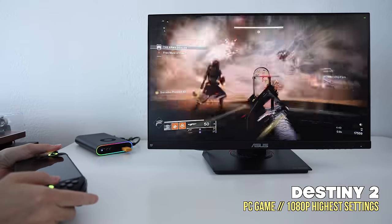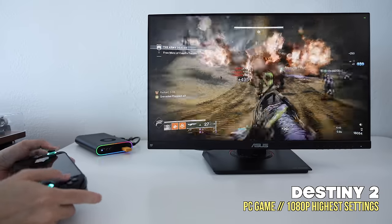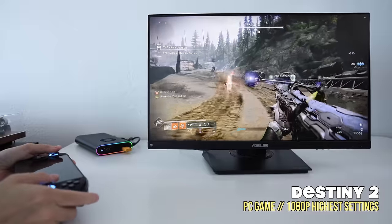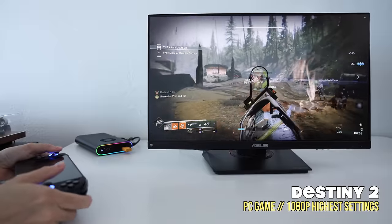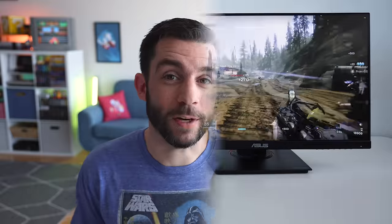It also has dual DisplayPort and HDMI port options, and of course it's got some sweet RGB lighting, which everybody loves. In this video we're going to go over all the good and bad that comes with an external GPU solution like this, and see whether or not that balance makes sense for you at this price point. So grab a snack and drink and let's dive in.